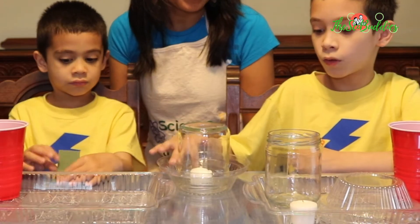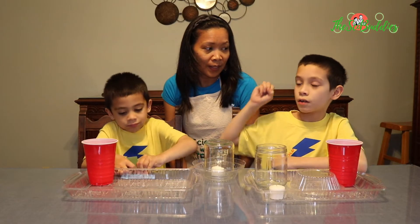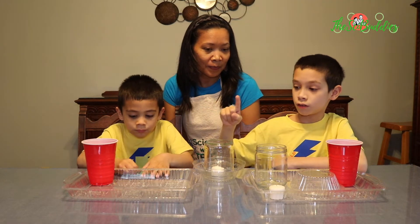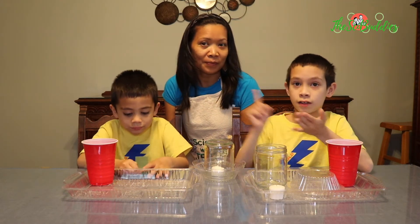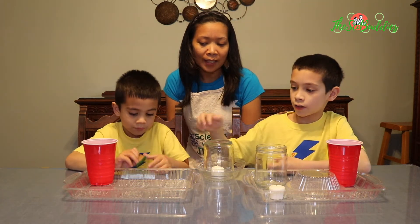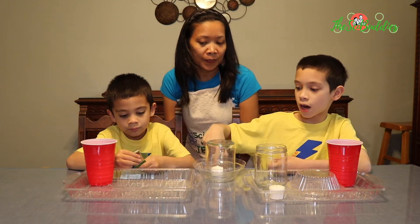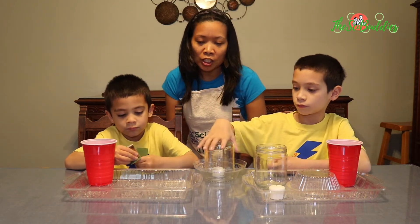The water will go from here into the glass, plus the fire will go out because fire needs air to stay on and so it will go out. And the water will rise — the water level inside this glass will rise and the water level out here will lower. We shall see.